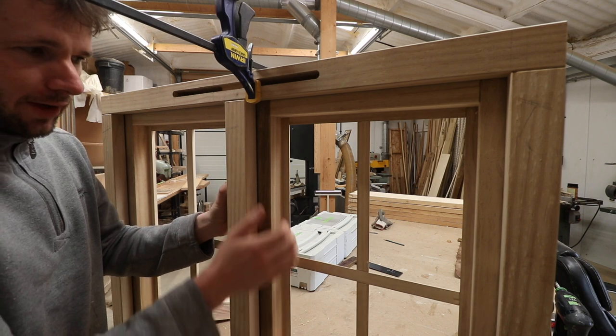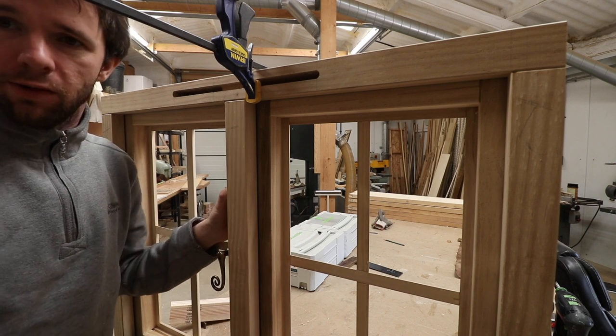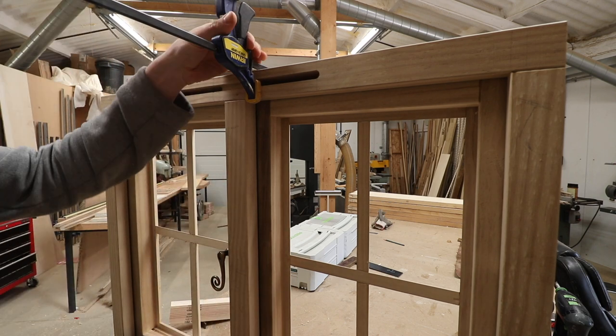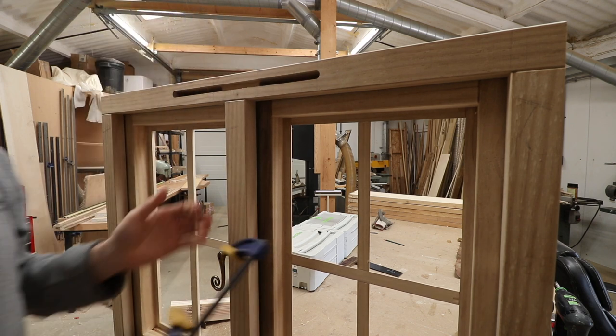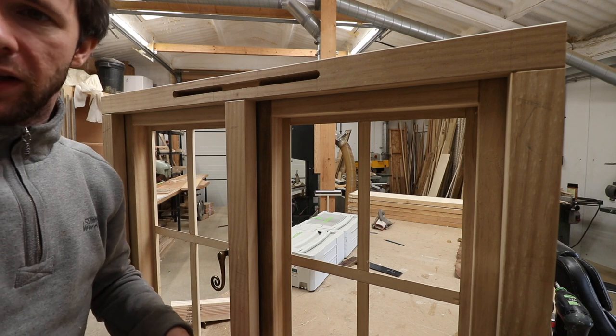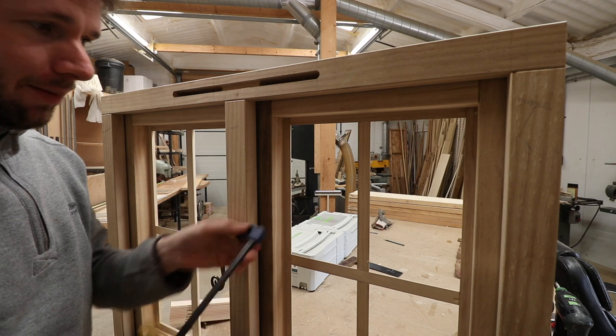Making sure that if you need to there's a block on the outside to get that casement to go to where you want it against the seal. If you're not so lucky to have it on the bench and you're fitting this to a window that's already in existence and it's glazed so you can't stick the clamp through the glass...